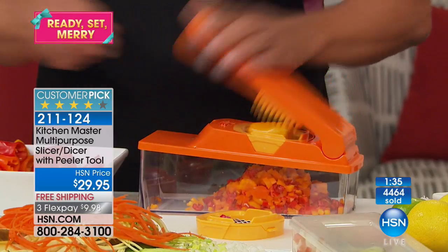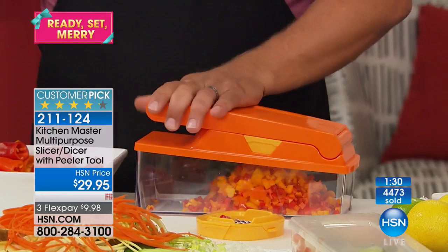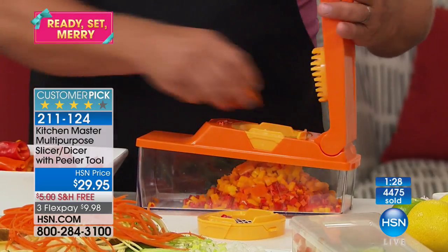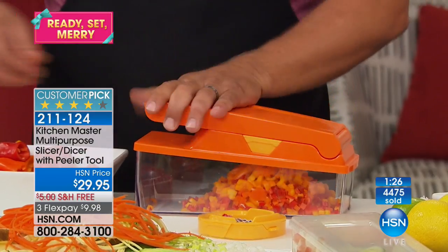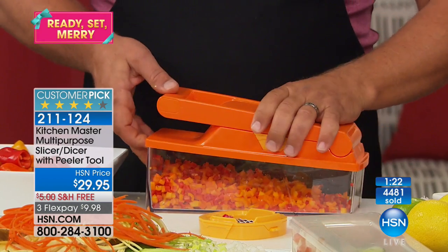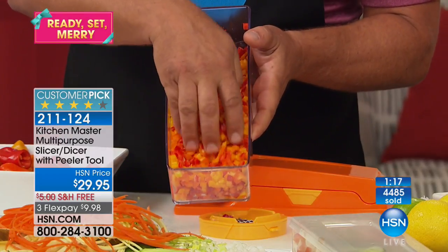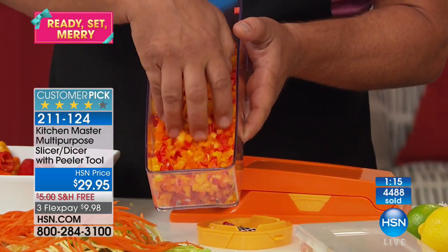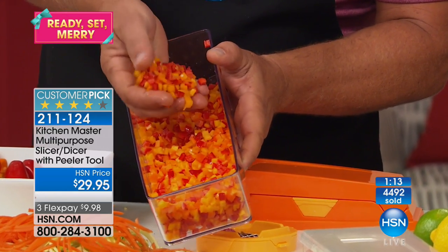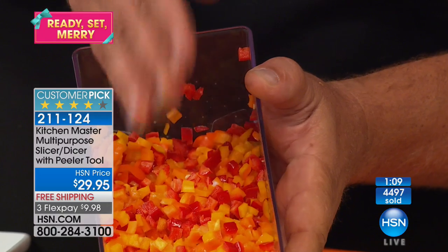All you do is place whatever you want to dice on top of that little grate, press down on the lid, it does the work for you. How about for your hash browns in the morning — a little diced bell pepper or jalapeno pepper or diced onion? Look how perfect that comes out — each piece is perfect and uniform. There's no way you could do that that quick, safe, fast, or easy with a knife.